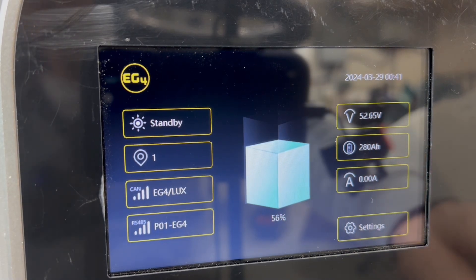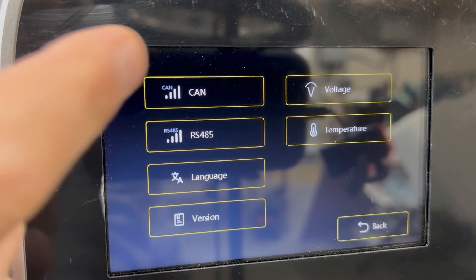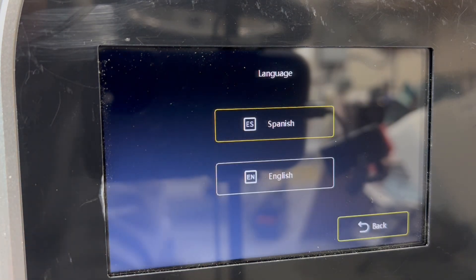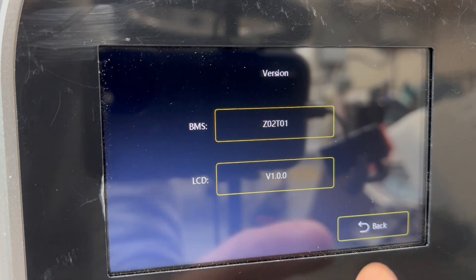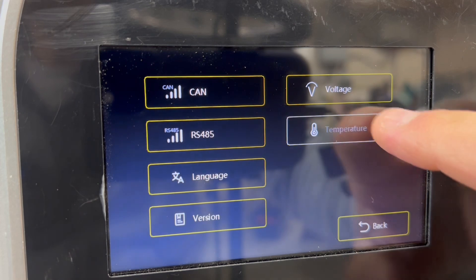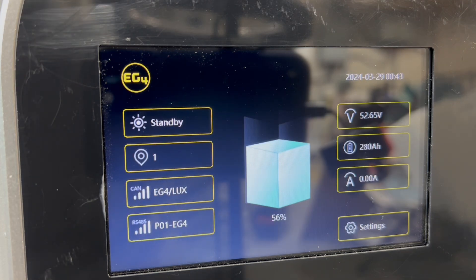It shows 280 amp hour battery, shows you how much amperage is being used. You can change the protocol — if you type in the password, you can change the protocol for RS-485 or CAN protocol. You can even change the language to Spanish. The firmware version is right there so that is visible. Then you can check the cell voltages of the whole pack, and temperature — the different temperature sensors in the pack — sensor 1, 2, 3, and 4. So I'm at 14 degrees Celsius on all the different temperature sensors. They did a really good job with this — the whole display is super nice.